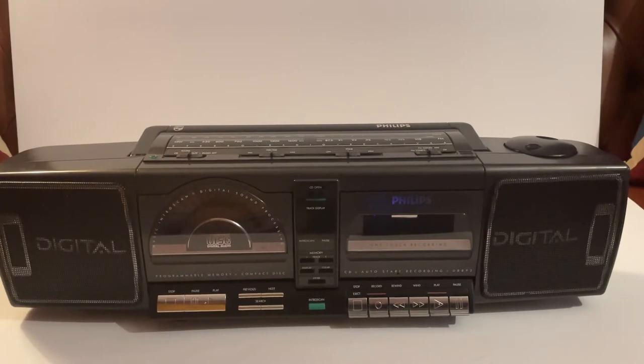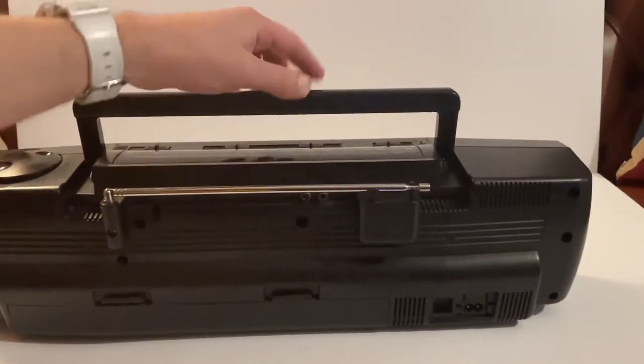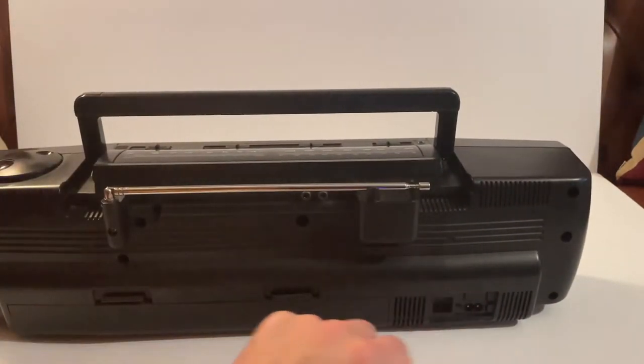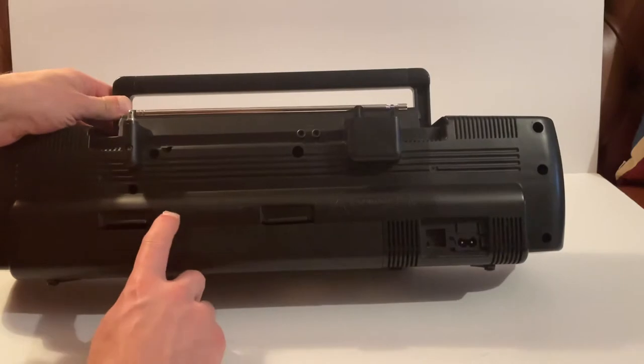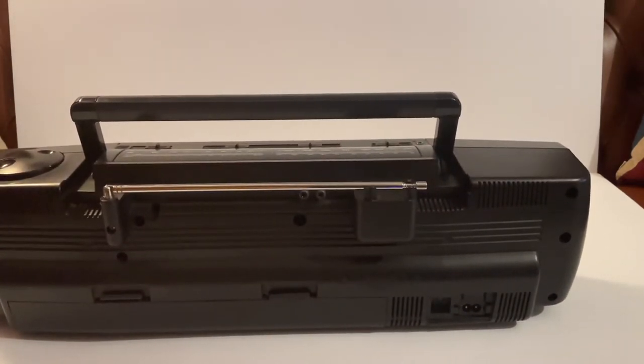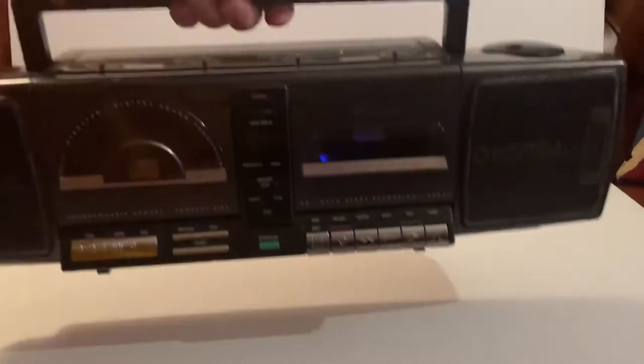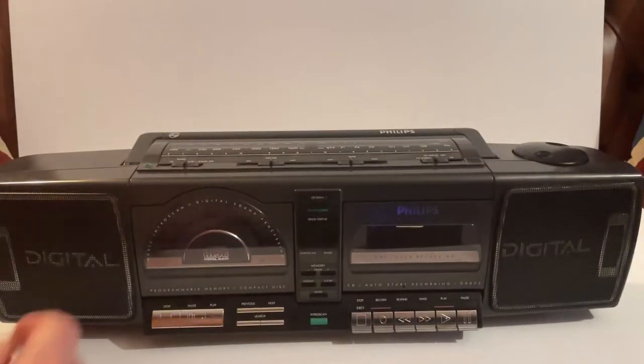You can either plug it in using a figure-of-eight cable, or this thing will take eight D cells so you can take it on the go as well. So that's the overview — I'm just going to demonstrate a few of the functions now.